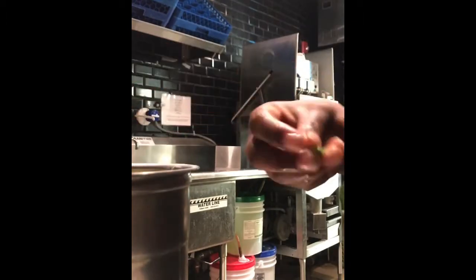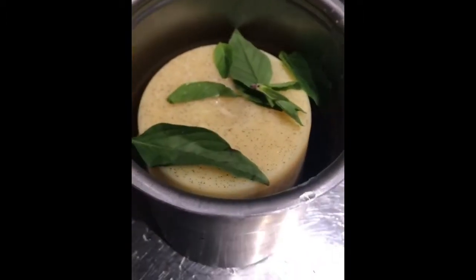And to make basil ice cream — that's what they want, that's what they get. Okay, that's enough, and let's spin it, see what it looks like.